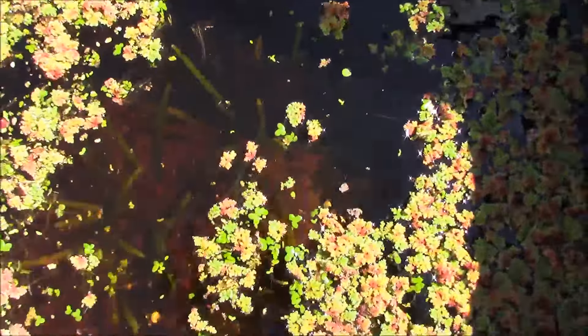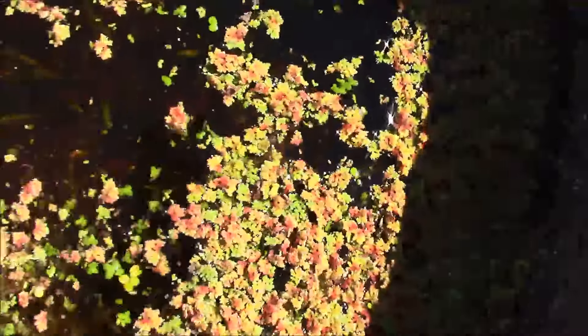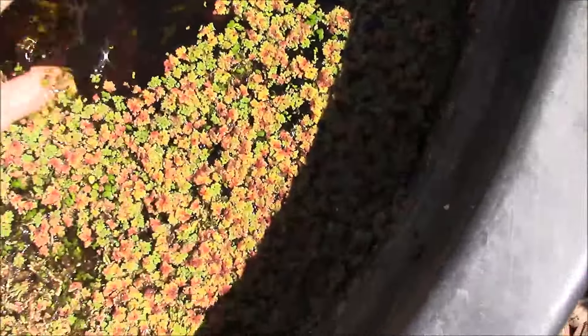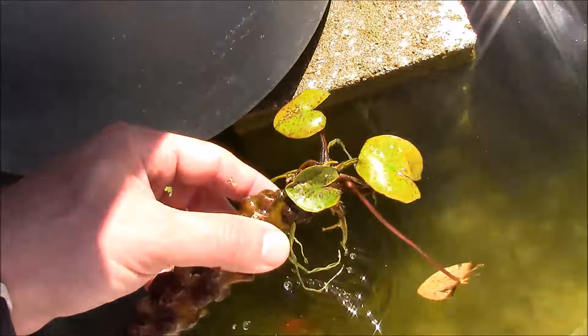I thought I had taken the dwarf sag all out of this bin, but I did happen to see - if you guys can see this - there's a lot of dwarf sag in there. I was trying to hand count it; there's about 20 to 30 pieces of dwarf sag underneath all this. That's actually doing really well, being that it's getting a lot of shade from the Azolla and duckweed.